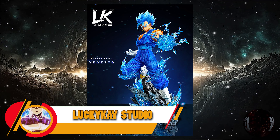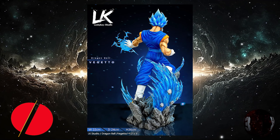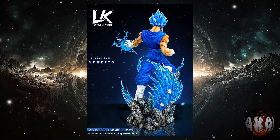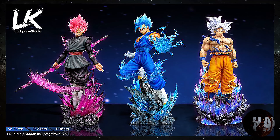Lucky K Studio nos trae esta resina de Vegito Blue, con unas medidas de 36 centímetros de altura por 22x24, y está prevista entre la tercera y cuarta temporada de este mismo año. Desde luego no tiene mala pinta.